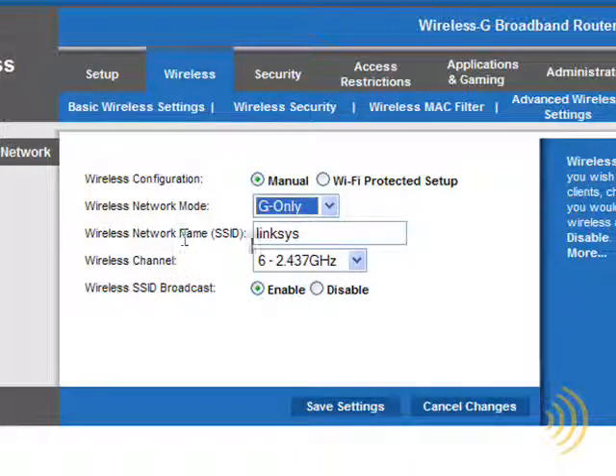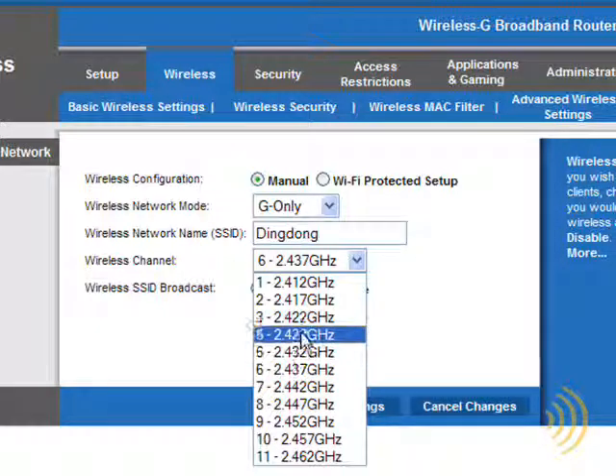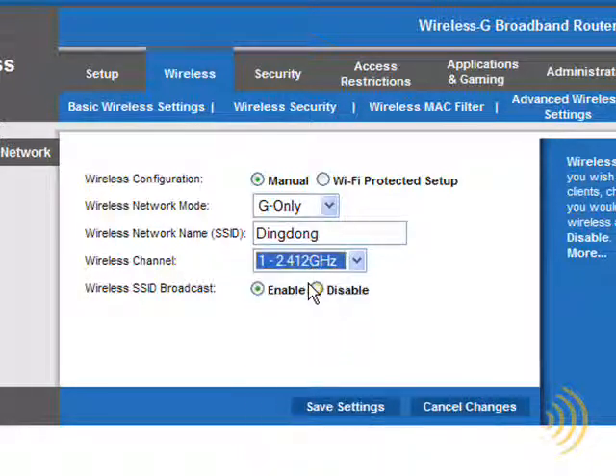Your wireless network name, or SSID, needs to be changed from the default. Not changing your SSID makes you appear to be easy pickings to potential hackers. Wireless channels: if you live in an apartment building with lots of neighbors who also have wireless devices, there's a good chance they've left their router on the default channel 6, and their routers could be interfering with yours. You can reduce interference by changing to a different channel. Since each channel overlaps five adjacent channels, you want to go to either extreme — channel 1 or channel 11.